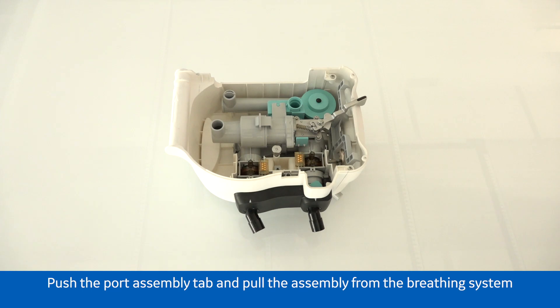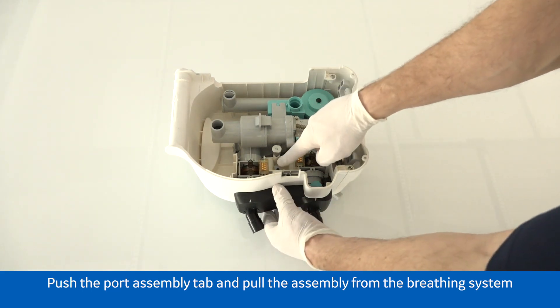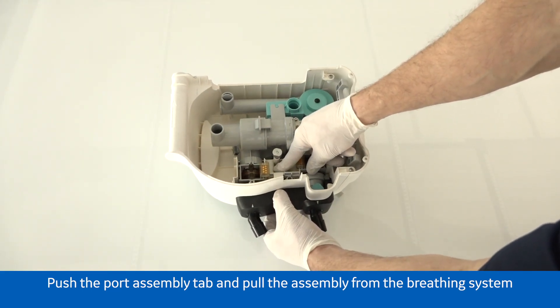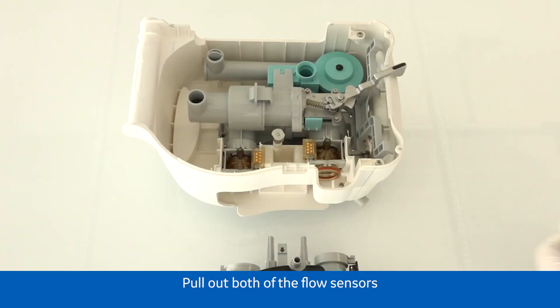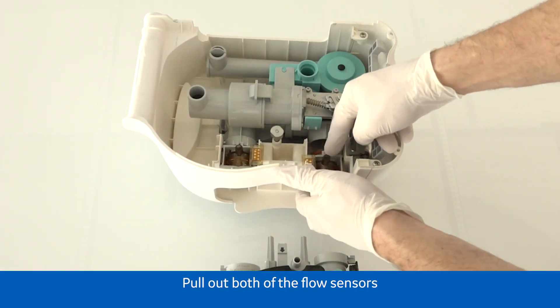Push the patient port assembly tab and pull the assembly from the breathing system. Pull out both of the flow sensors.